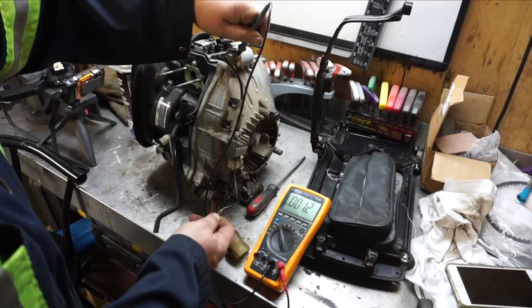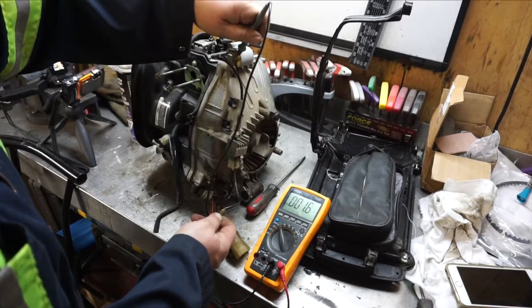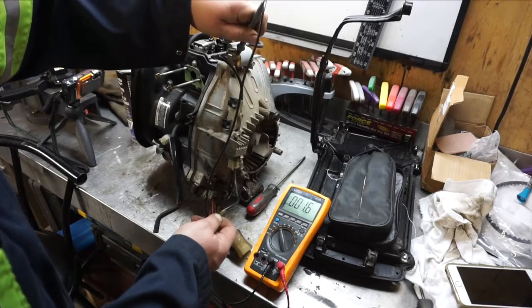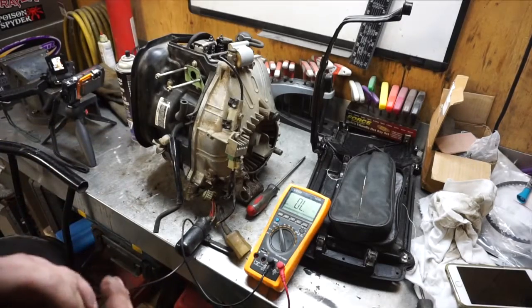Our measurement seems to be pretty high — we're only supposed to have a max of 1.1, but we're reading above that. That said, I'm not having an issue with it right now, but if you were, that could be a possibility.